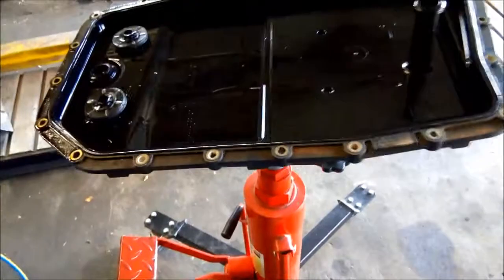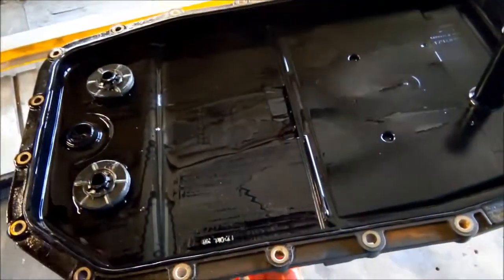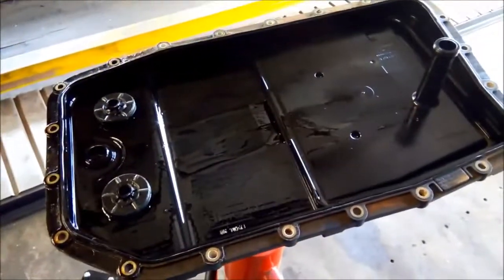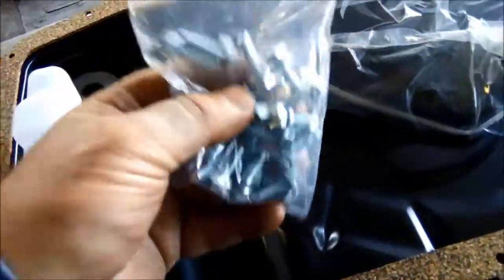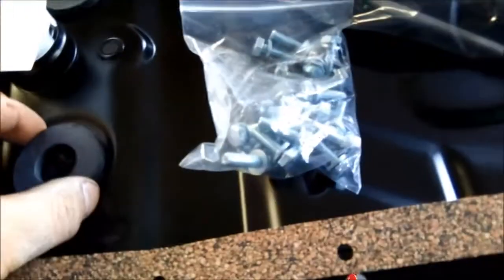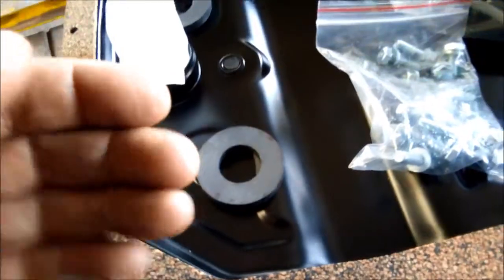We've got the plastic pan off. With the plastic pan, the filter is incorporated into the pan, so you've got to replace the whole thing. The magnets are on there as well. What we're going to replace it with is a steel pan. In the long run it ends up being a lot cheaper, as you only need to replace the filter, pan and gasket. If you're doing one of those kits, you need to change the bolts on the pan as well — they'll come in the kit. I always like to leave the magnets up on that little ridge so they can work top and bottom.